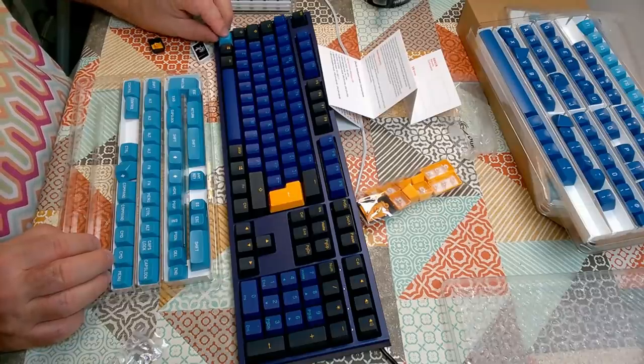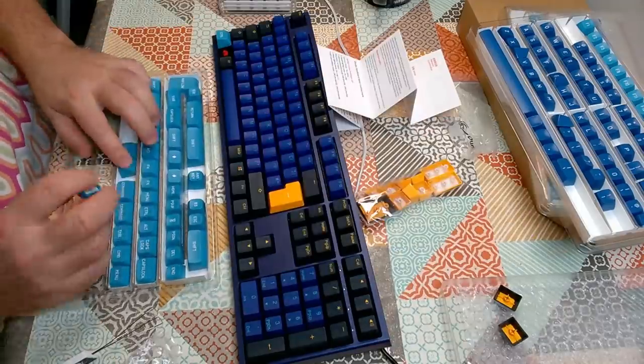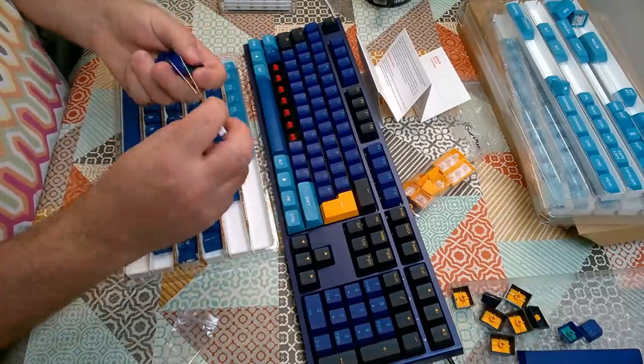It does seem very odd to be pulling off and replacing the brand new keycaps of a keyboard I haven't yet used in earnest, but these double-shot Ducky keycaps won't go to waste. I'll resell them or donate them somewhere that they will be appreciated. And yes, Cherry MX Red.